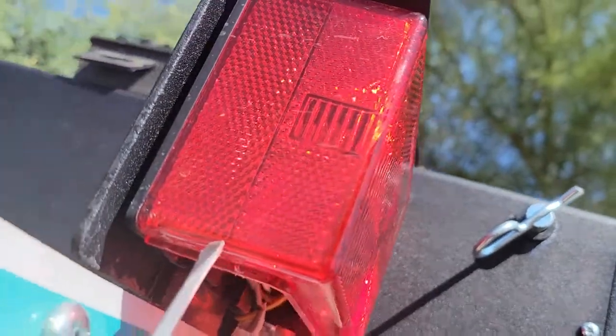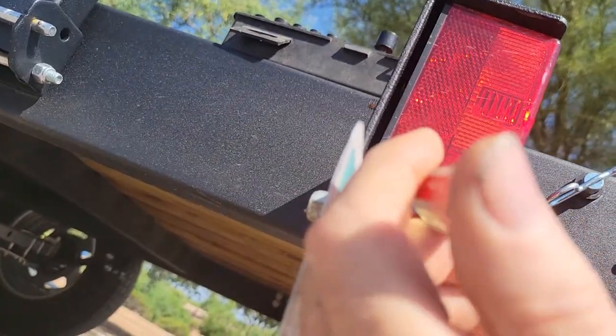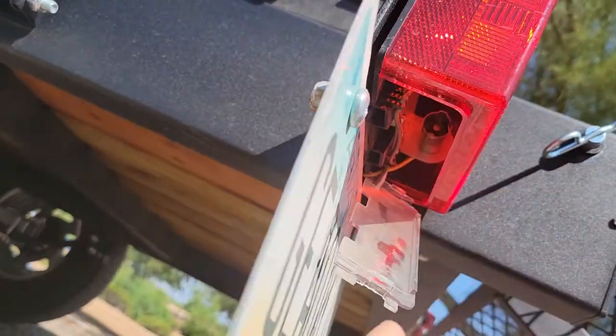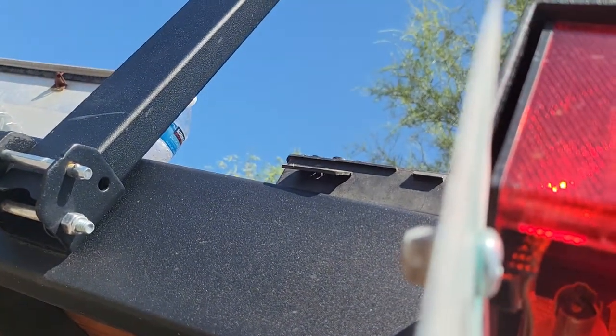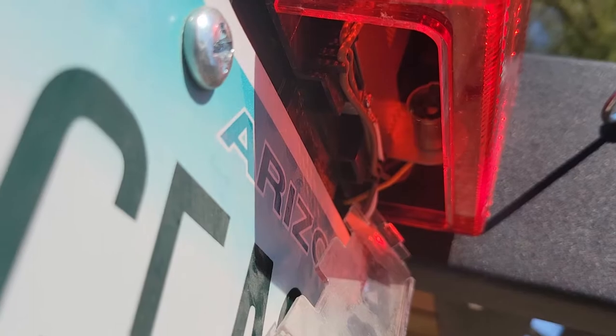What I did is I just got this little screwdriver and gave it a good whack with my palm — hit it hard — and then this plate comes down. You just go inside there and the bulb is right in there, and you can replace it. That's how you replace the bulb on a tail light of a Caravan trailer.